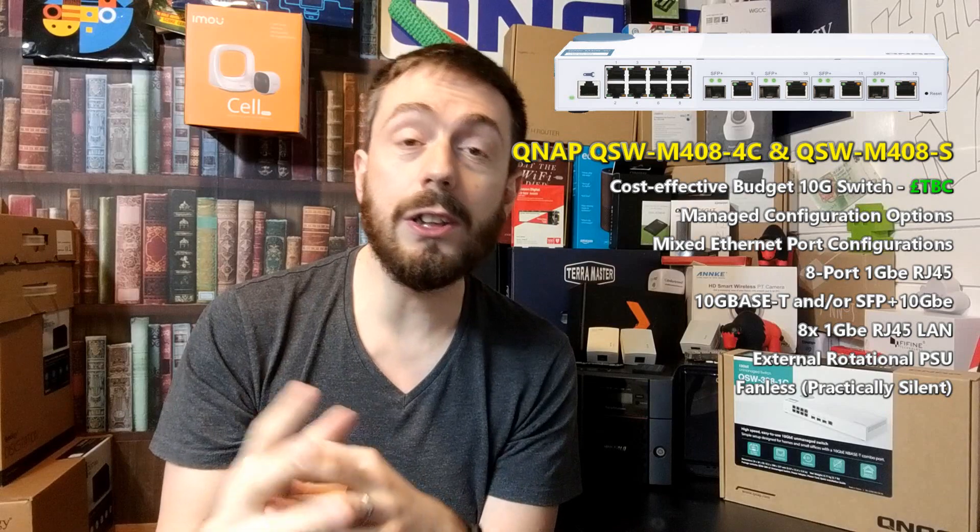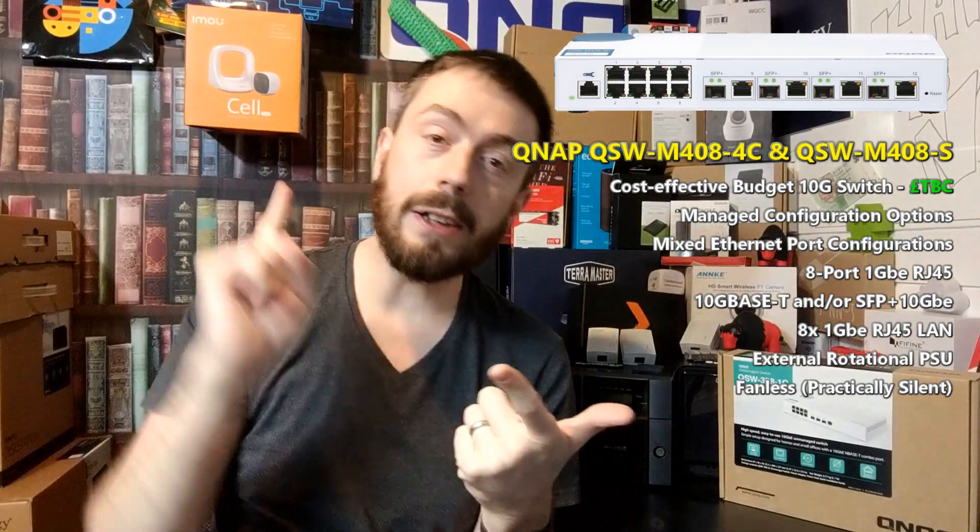It arrives with either four SFP 10GBE ports — that's fiber — or it's going to be arriving with four SFP fiber and four copper ports in combo mode. What that means is you can pair SFP ports and 10GBE base-T copper ports together in pairs for link aggregation and connectivity. And remember, because this is a managed switch, you do have things like quality of service control, link aggregation control, port priority, and more.